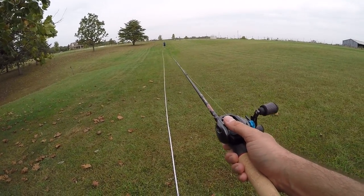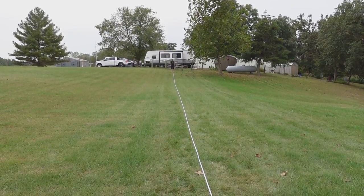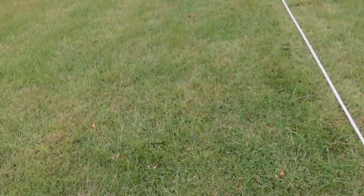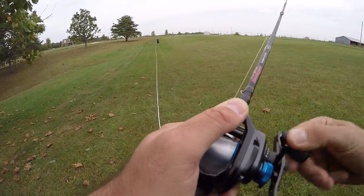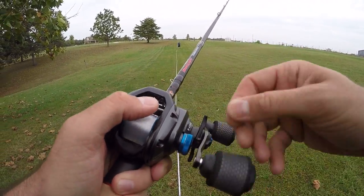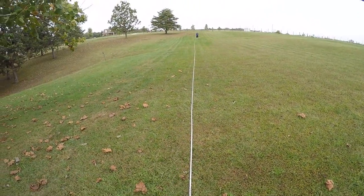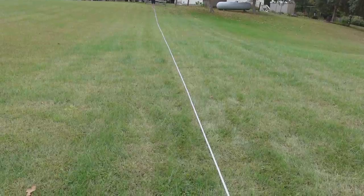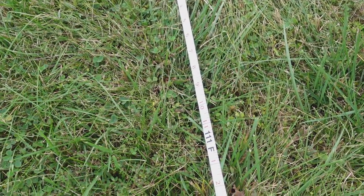First cast with the SLX XT — 107 feet. Short. So LFS was blowing that out of the water, that's crazy. I was trying to really dial this in before. Cast number two — 111. Wow, got a ways to get to 120. Interesting.